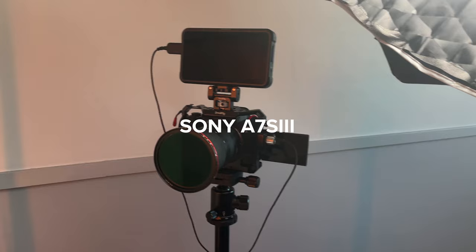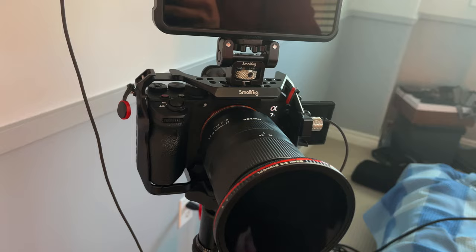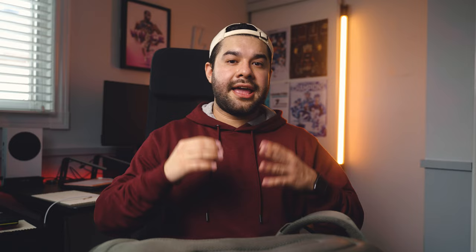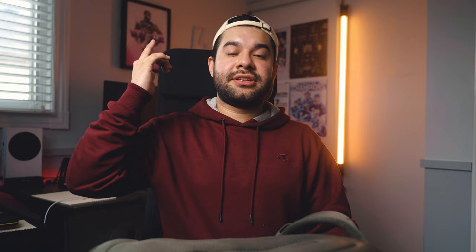My main camera is the Sony A7S3. I've had this camera since it dropped and I absolutely love it. I think it's the perfect sports content creator camera in so many different facets. I do have a video where I talk about it including my rig setup, which I'll leave in the description below. The camera is in a SmallRig cage, which allows me to put on many different attachments such as monitors and handles. I definitely recommend getting yourself a cage because you'll eventually want to build up your rig.